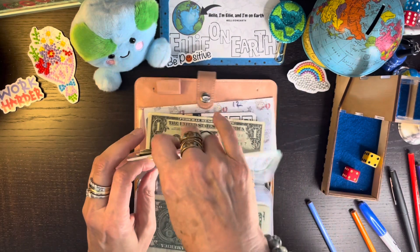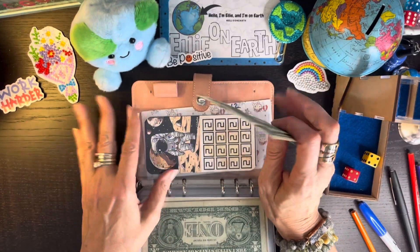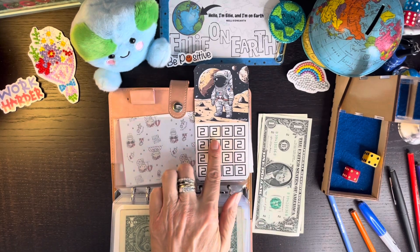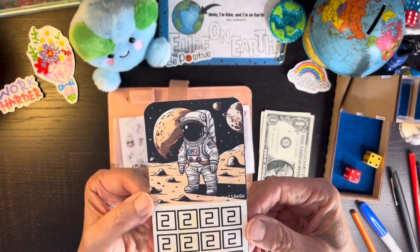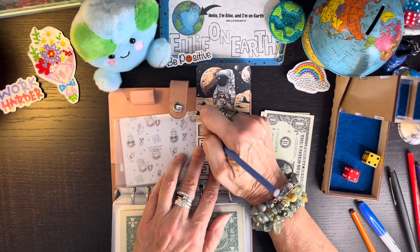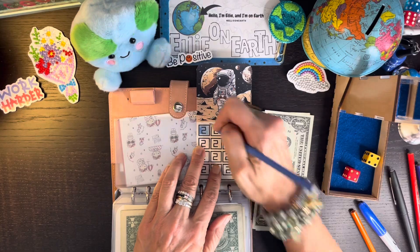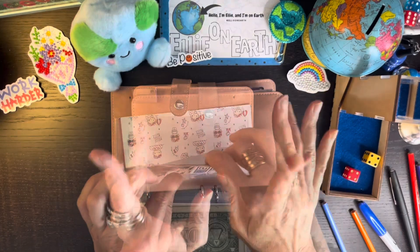I started doing the teeny tiny minis yesterday and those were so much fun — I think I just like the instant gratification. I bought a bunch of space challenges and this one came from Isabel GG. We're going to color in one. I need to do my space binder — maybe next week. Two dollars to start that one off.